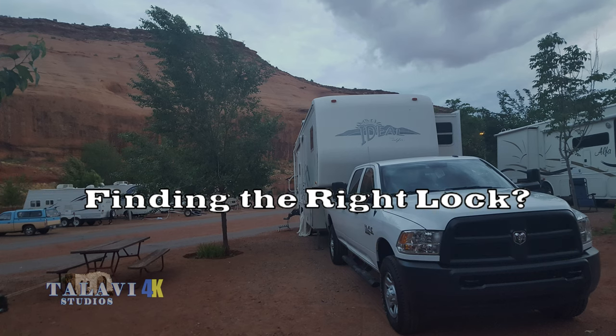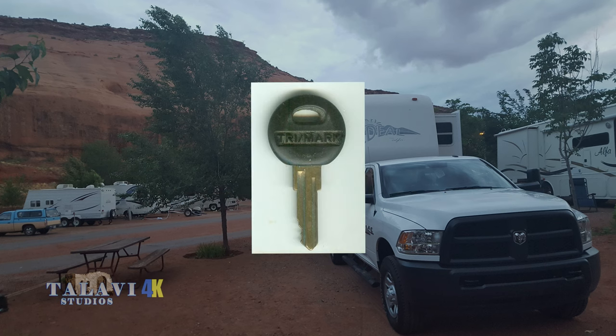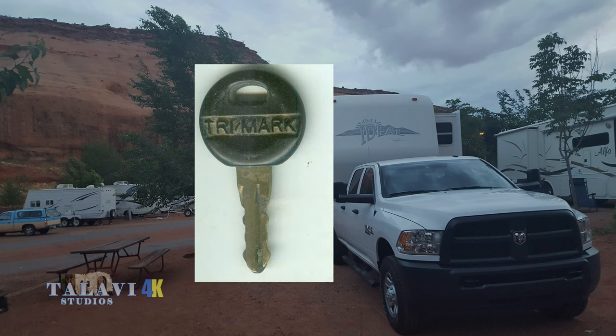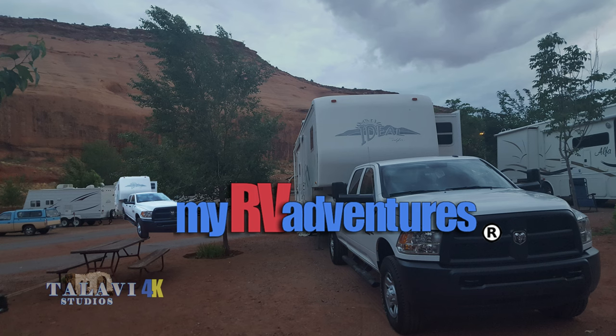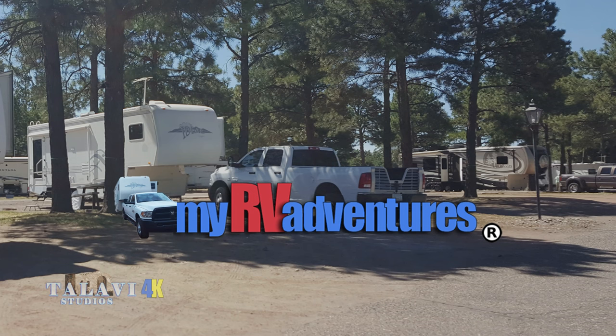Because of these parameters, I decided to try to find the same exact lock. I looked at my original key's rubber-coated end — it was marked TRI/MARK. I Googled Trimark, looked at their website but the lock wasn't there. I called Trimark and talked to a salesperson. They gave me an email address, and I sent a picture of my lock to them. Within minutes I found that they had the lock, and each section is sold separately.